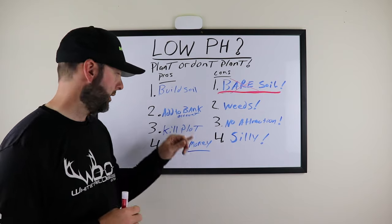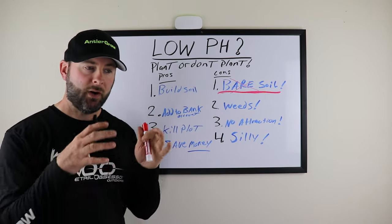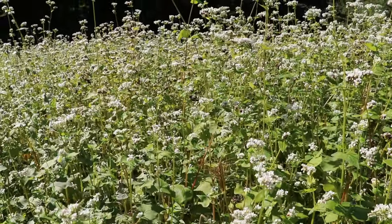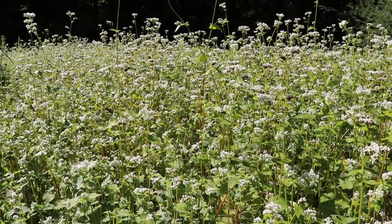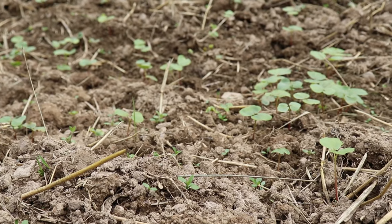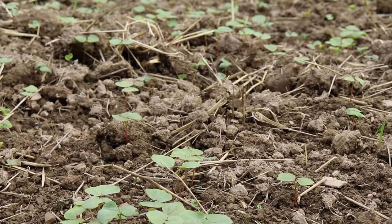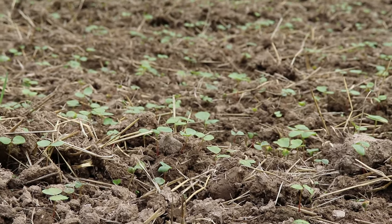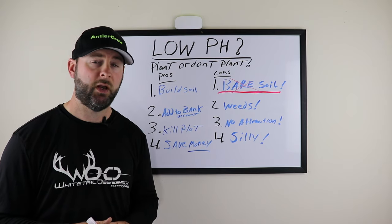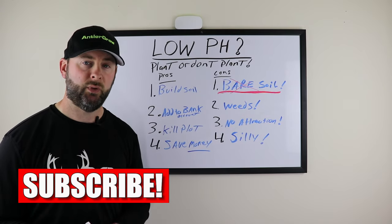Pro number two: it adds to your bank account. When you plant something in the soil — especially buckwheat — you're adding to that bank account and improving the soil, so later on in that food plot's life, you allow your soil to give you something back. If you don't put any money into a bank account, you can't get money out. When you build soil and add to your bank account, it gives you more tonnage per acre. More tonnage means more food for deer, and when deer have food, they have no reason to leave your property.